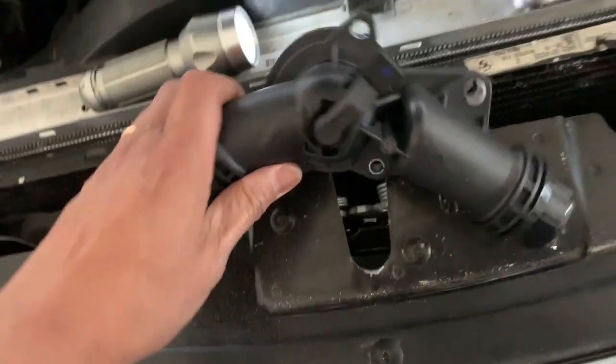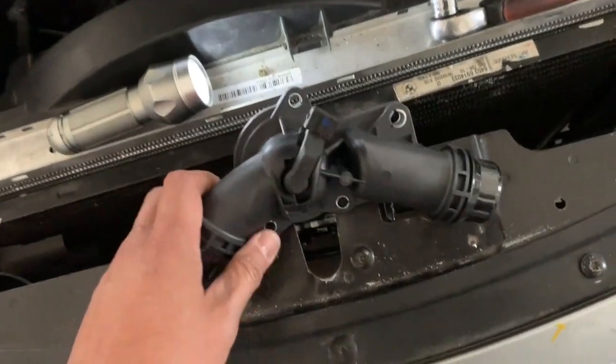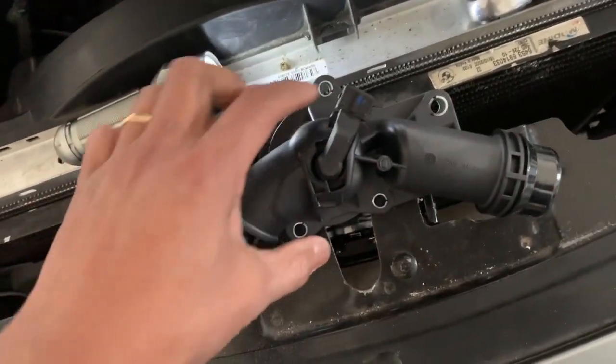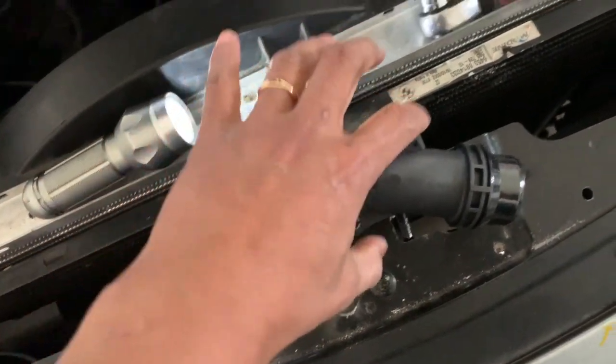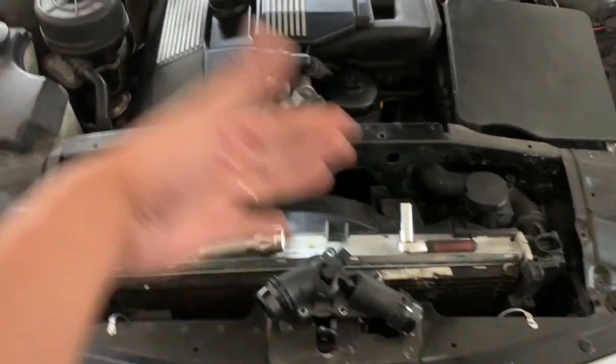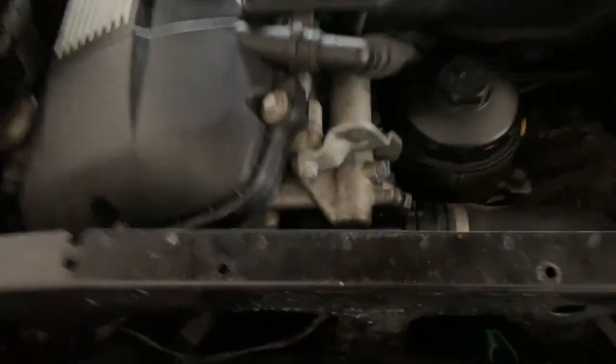Today we're dealing with a thermostat — it's actually fairly straightforward. All I have to do is unplug one side, the other side, and then unplug the power. After that, I just hit the four bolts. For this one it's a little bit tougher — normally you'd have to unplug everything and pull it out, but I'm going to see if I can do it without that and just do it as is.